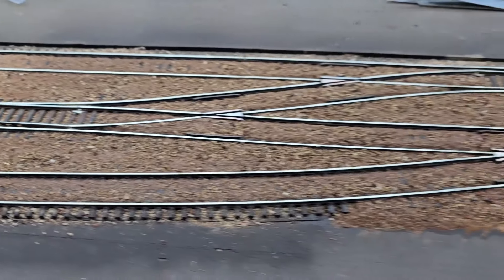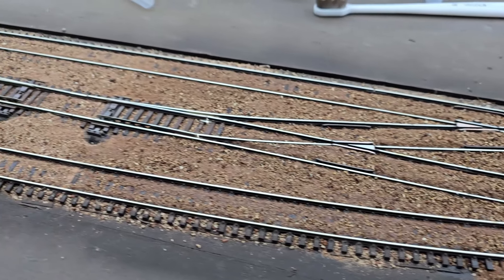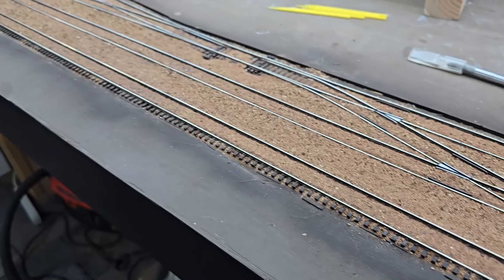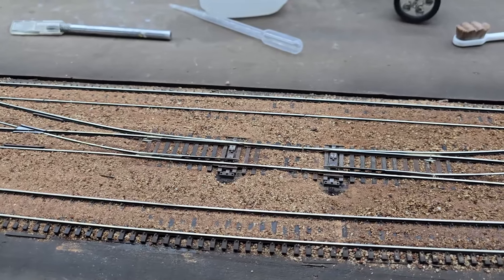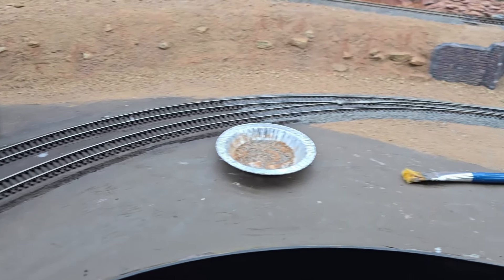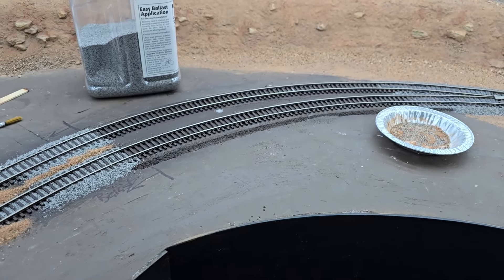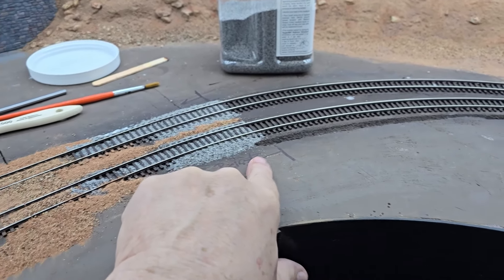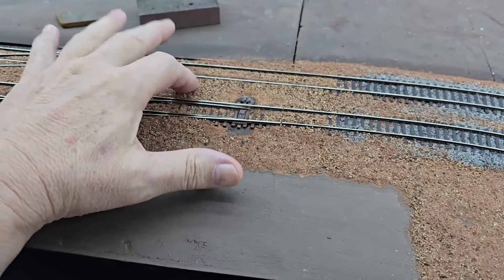Once I get this entire stretch done, I'll come in with the Bright Boy and the DCC Concepts block and get all this track cleaned up. Then I'll test run with a locomotive and make sure everything works. I'm getting to the end of the dirt, so I'm going to start blending the dirt into the ballast — I have ballast track over here. Somewhere in this area there's going to be a road crossing, so I'm going to stop right here. I have the dirt all glued down and everything is hard.